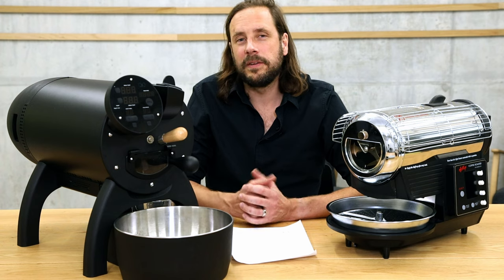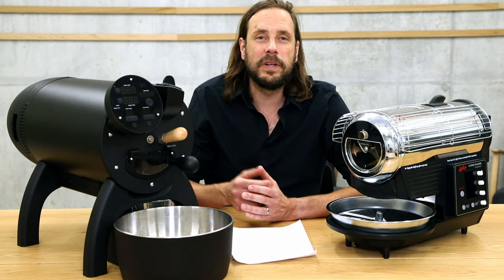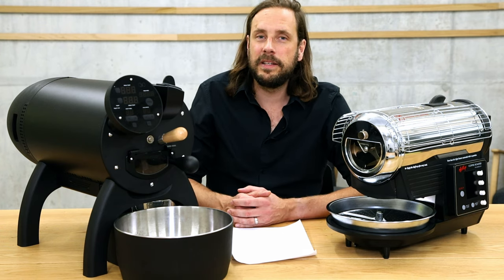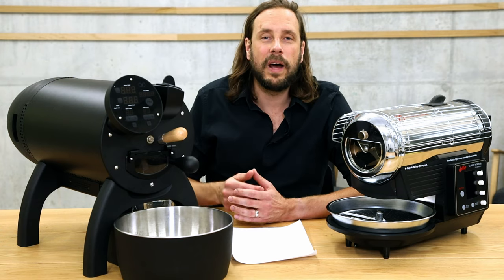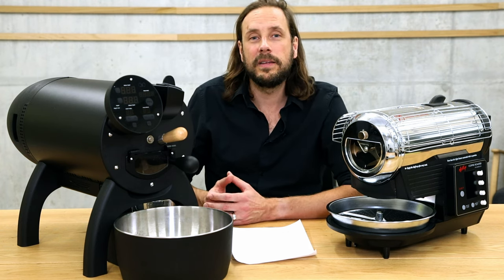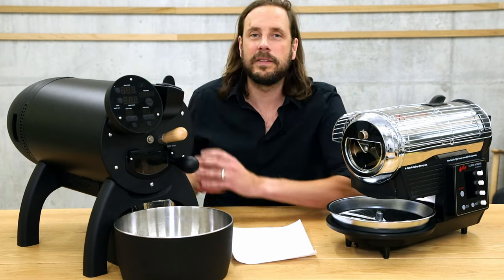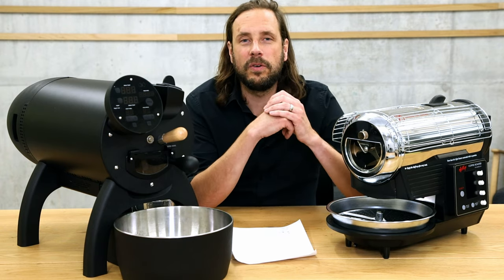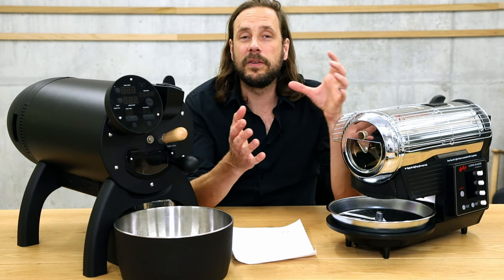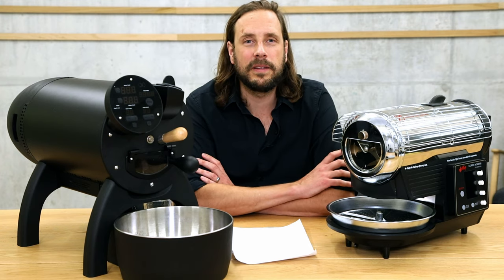One important thing to consider is the issue of smoke. Both roasters produce smoke; with the Bullet it's even more because of the larger capacity and larger amount of coffee beans being roasted. What's nicely solved with the Aillio Bullet is that all the smoke comes out of one hole, making it easy to capture with a venting solution — you can find a lot of information in the manual or on the website to lead the smoke out of a window. With the Hot Top, smoke comes out of different places like the top and back, so I recommend putting it below a strong kitchen vent or roasting outside.